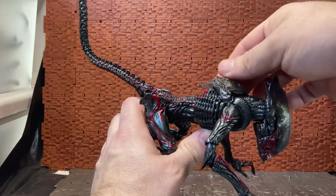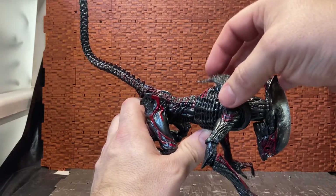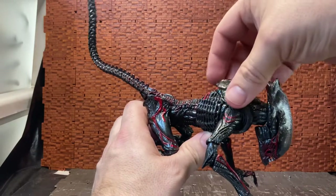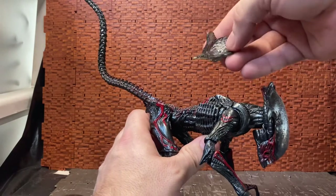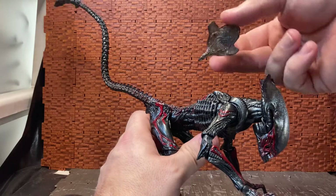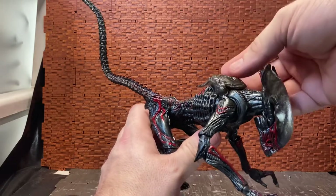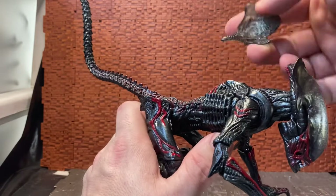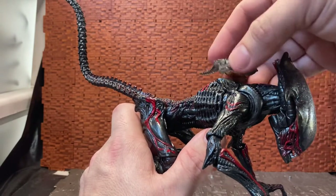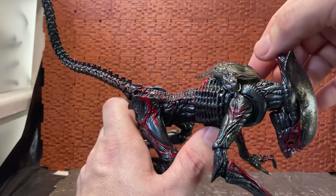It's designed in such a way that it fits kind of one way. You probably can put it on the other way, but it just looks awkward. It kind of looks like a flying face sucker in a sense, but it has this indent at the side so it fits the shoulder blade a little bit nicer.